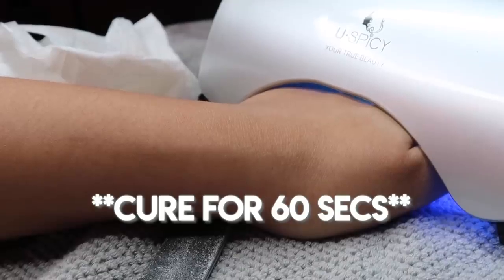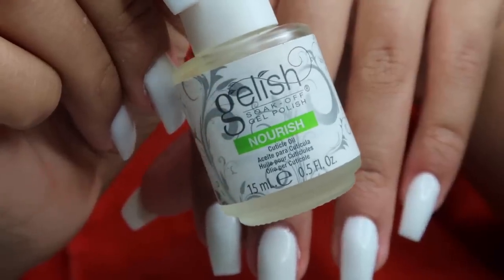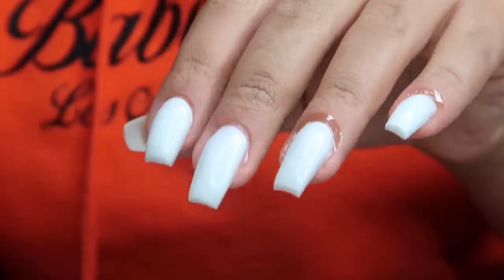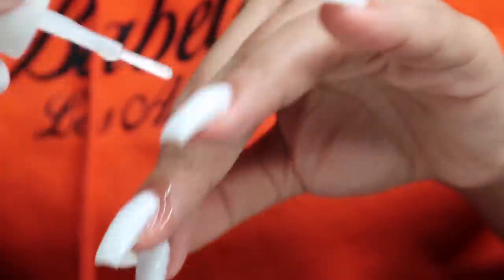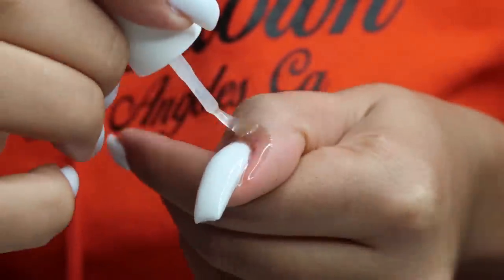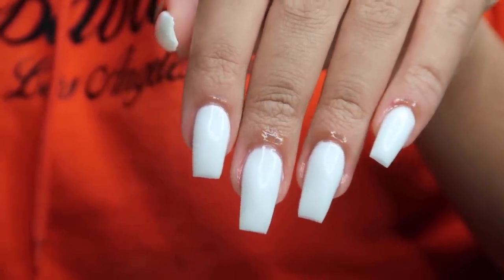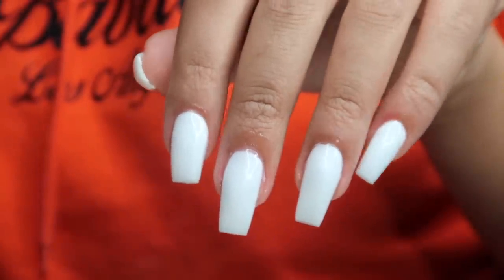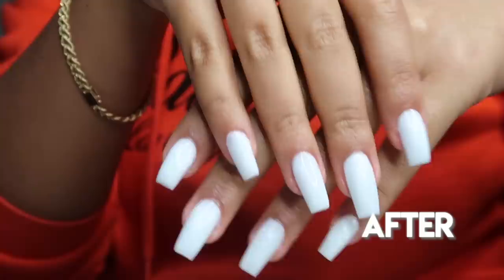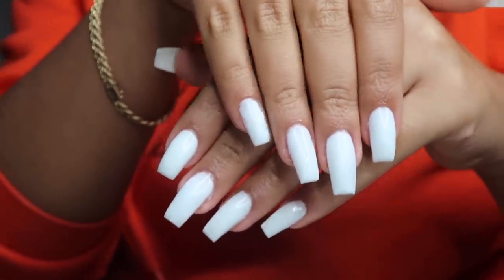After curing for 60 seconds my nails are looking really good. Then I'm going in with cuticle oil, also from the Gelish gel kit, applying it to my cuticles, and I put on a little hand moisturizer. My nails looked so good — I was amazed. They feel really sturdy, not thin or flimsy. I'm really satisfied with this poly gel set and it makes me want to only use poly gel going forward.